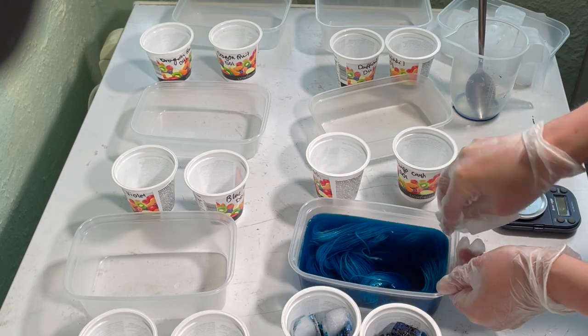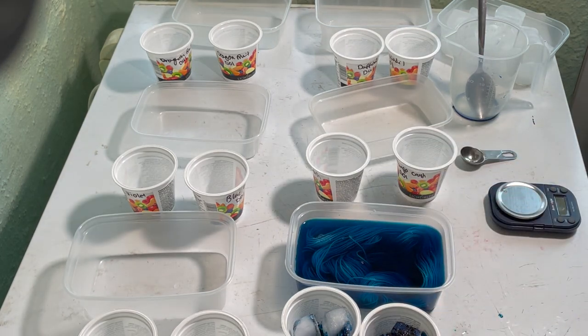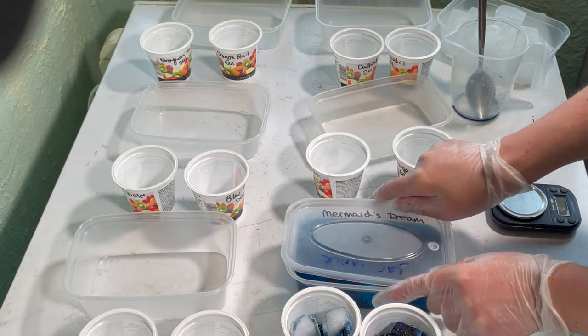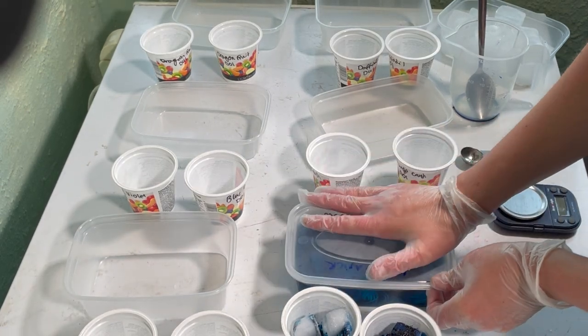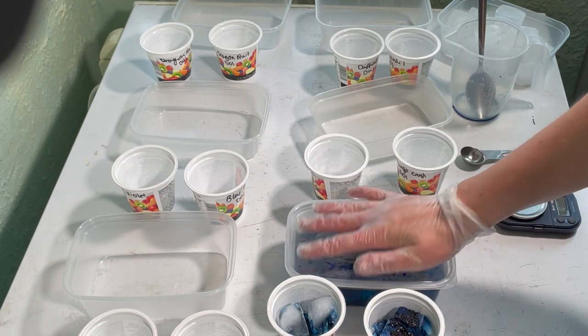Now I'm just going to leave these out in the sun in my very warm porch for several days. I'll cover these up as well, and that's it.